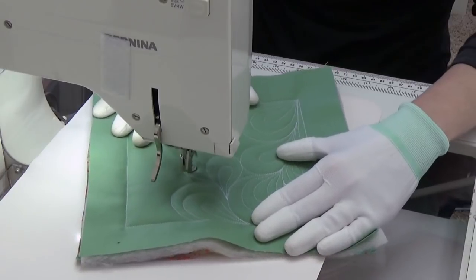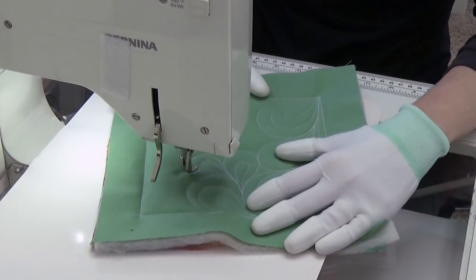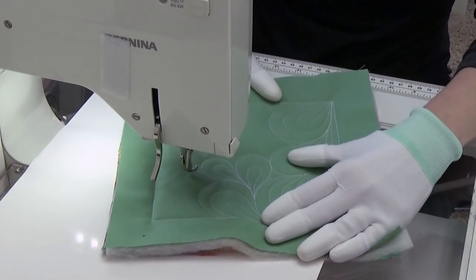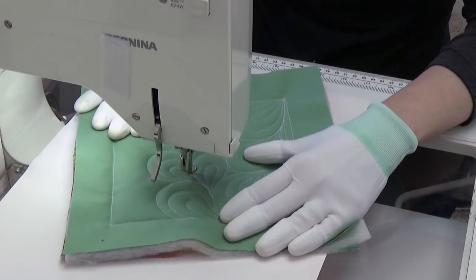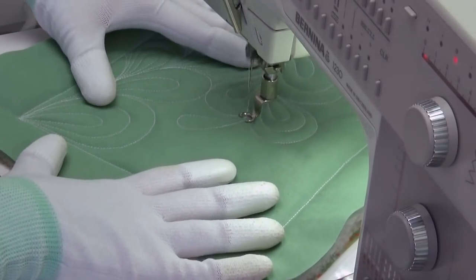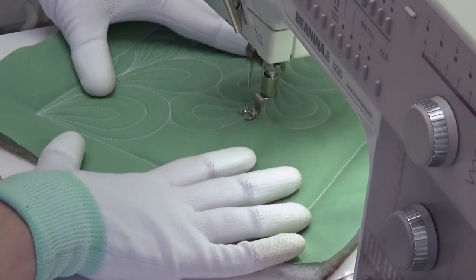My stitches are getting just slightly long — they're fluctuating because I do not have a stitch regulator. The size and shape of my stitches on my home machine are entirely created by my hands and the speed of the machine. If my stitches are big, my hands are moving fast but my machine isn't running fast enough to keep up. I can slow down my hands consciously while leaving my machine running the same speed and my stitches get nice and small again. Or I can speed up my machine and leave my hands moving at the same rate.